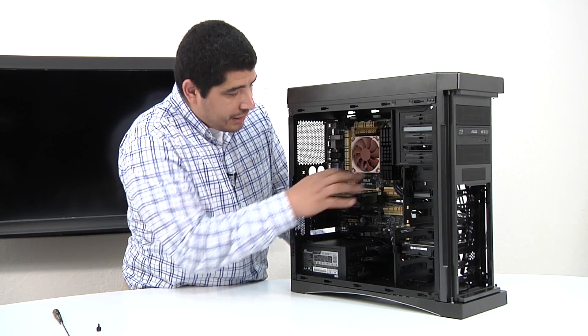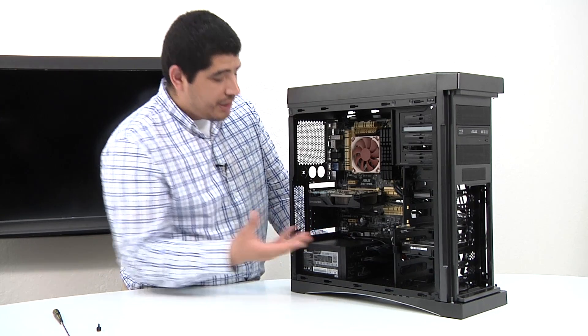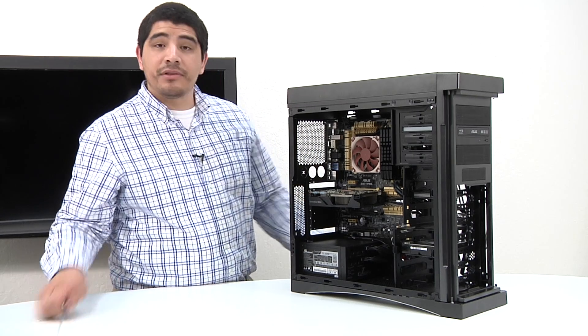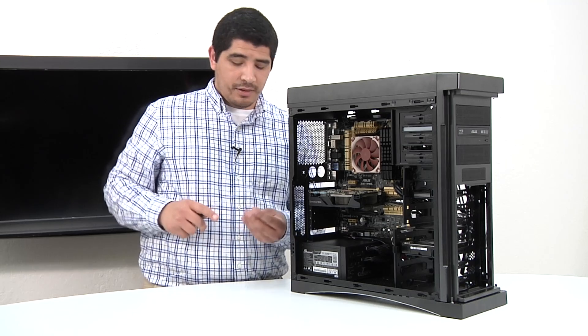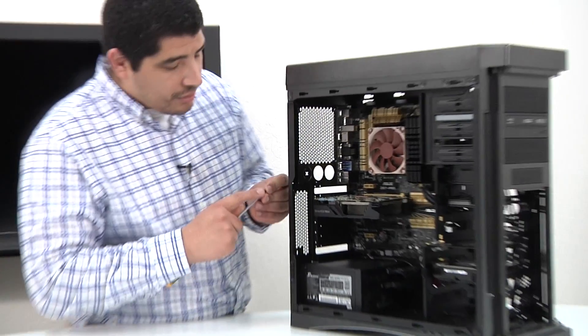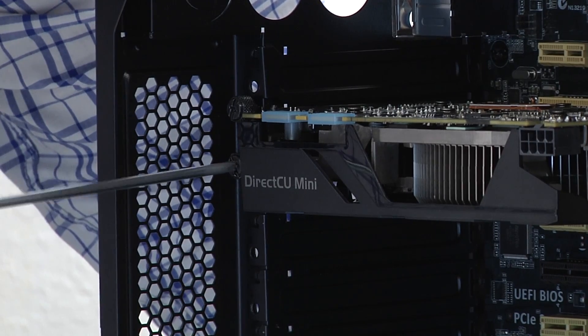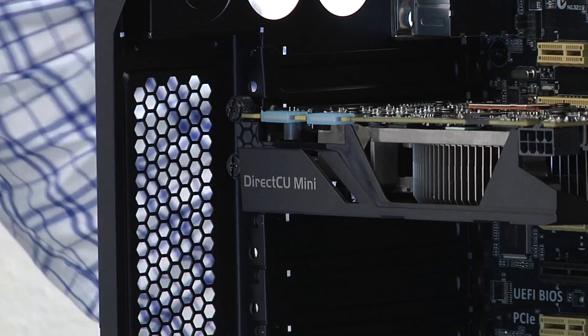It's slid in there. You're going to hear the retention clip lock into place — we're pretty much good to go. At that point, we just need to go ahead and screw in the graphics card and lock it into place. Once again, don't need to over-torque the card. Let's go ahead and get this set here.